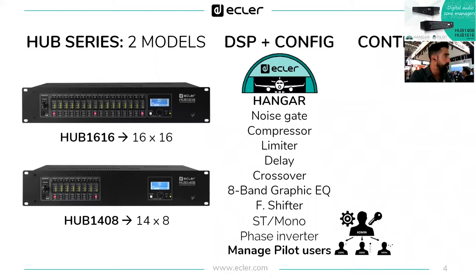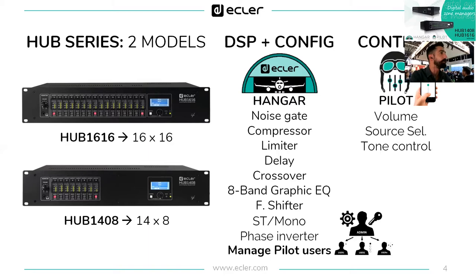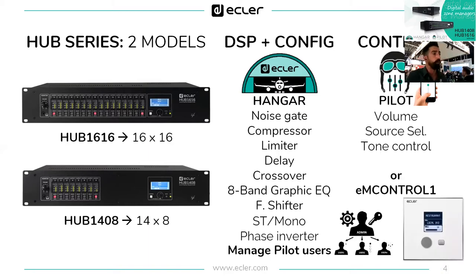For control we use the Pilot application, or we can also use the EM Control One wall panel, launched a couple of years ago. To control from a smartphone, tablet, or laptop, we use the Pilot application — controlling volume, source selection, and tone control. We have a three-band tone control in the application.